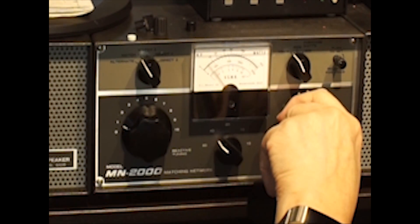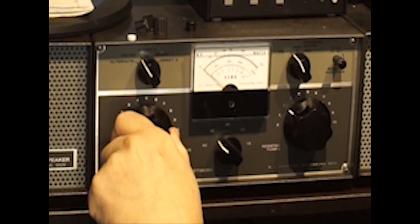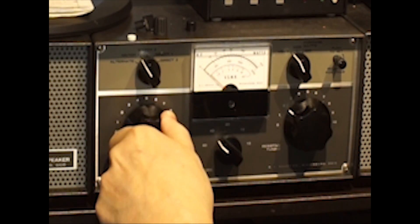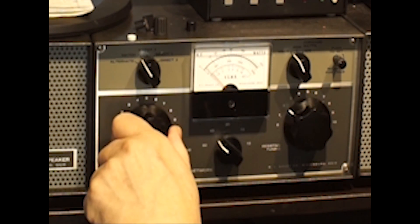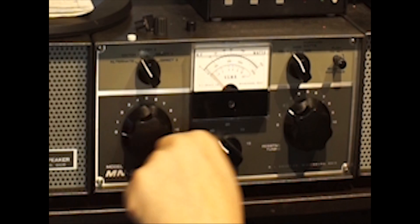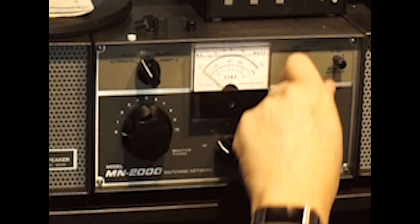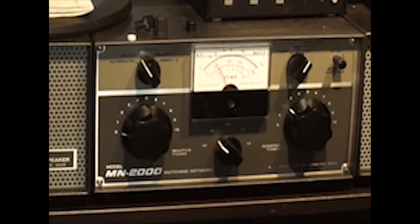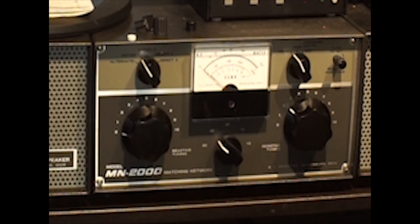There's a slight dip — and there's a big dip. I'm going to run the power up to 20 watts. The wattmeter says 20 watts forward, and reflective power is darn near zero.